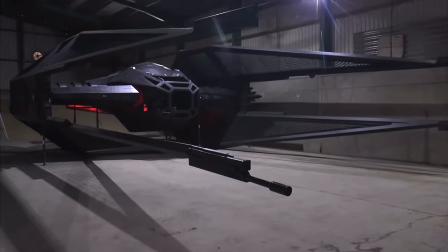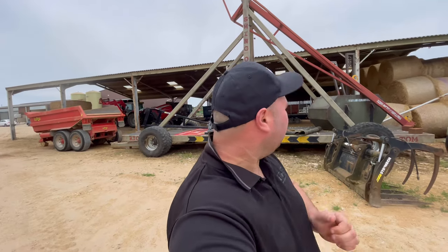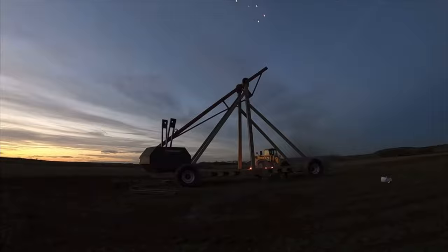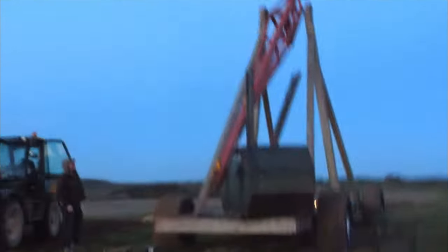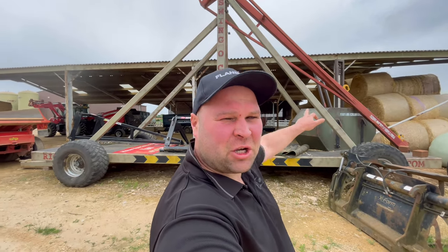Five years ago in grain store one we built the tie silencer, and then two years ago in grain store number two we built this — the trebuchet. But at the end of that video the weight came down and hit the frame. We broke the trebuchet and when it came down it shattered the bearings, so we're going to replace the bearings and get this thing up and running again.